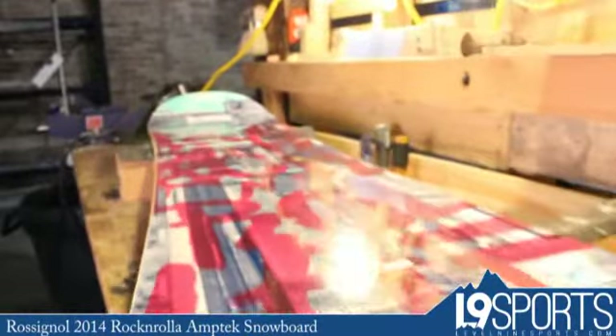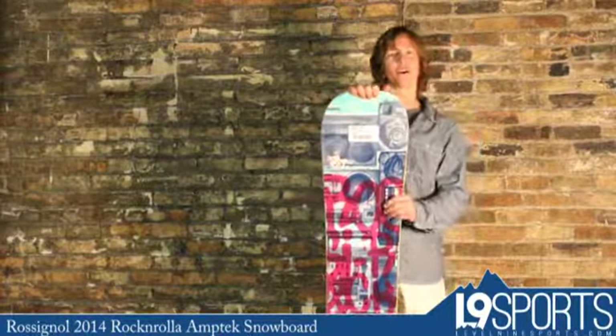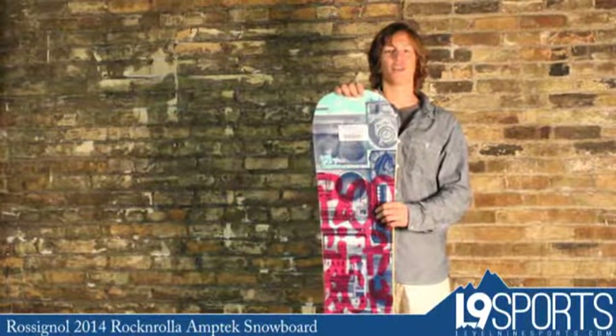Really cool graphics on this one for all you Street's disciples out there. Have yourself some fun on this one and any other product from here at level9sports.com.